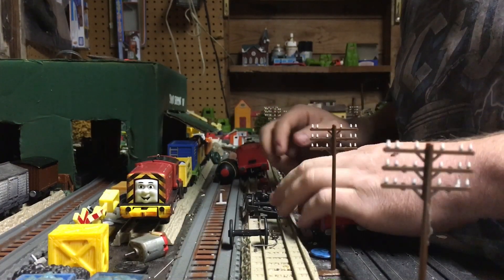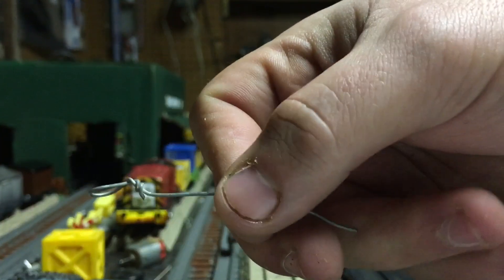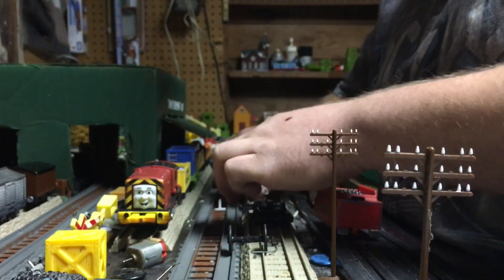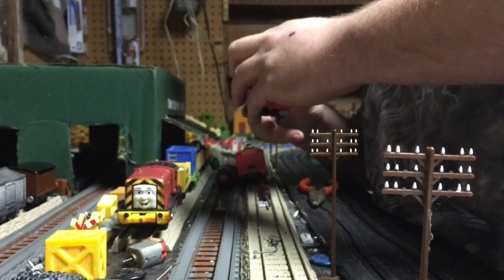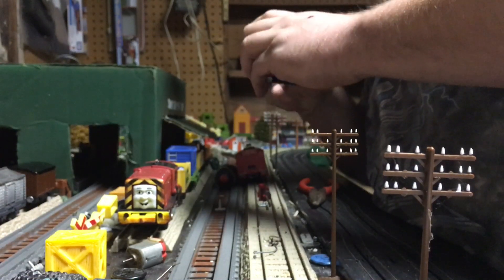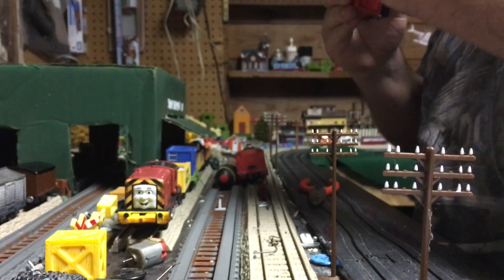Sometimes you have to make adjustments. What I've had to do is bend the wire down a little bit so it can accommodate the tender. Sometimes they like to fall out or slide all over the place, so I'm going to put it in there. There we go — we are back in business.